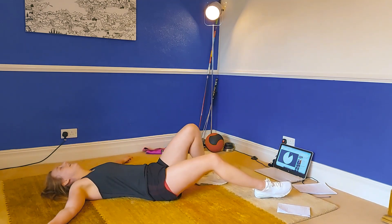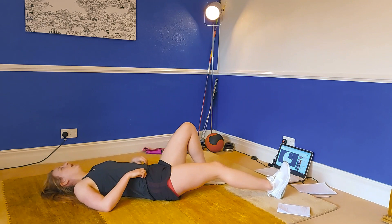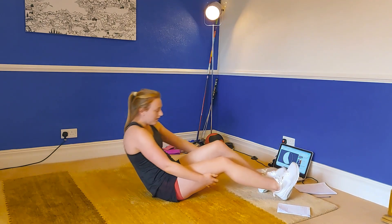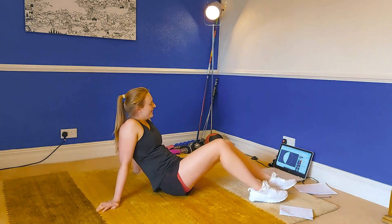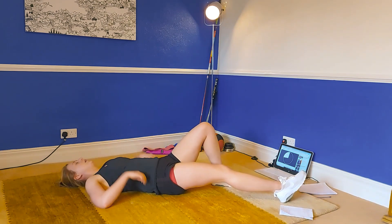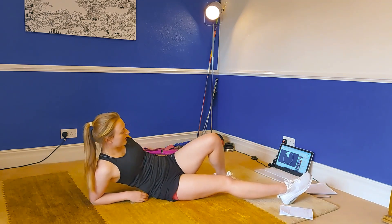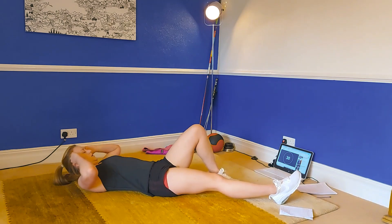That is one set complete — hard work! We're going to repeat that one more time and then you are done. We're starting again with that side crunch to our right-hand side. Hopefully by now you are familiar with all the exercises. Get ready, let's go in three, two, one — off you go.